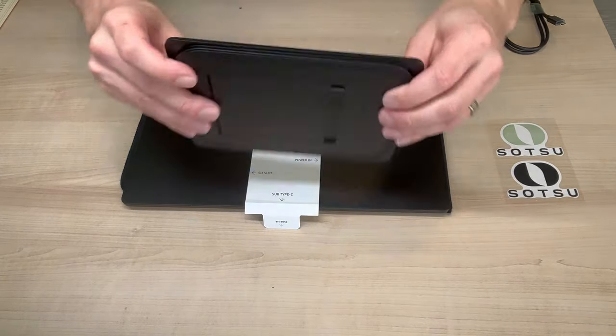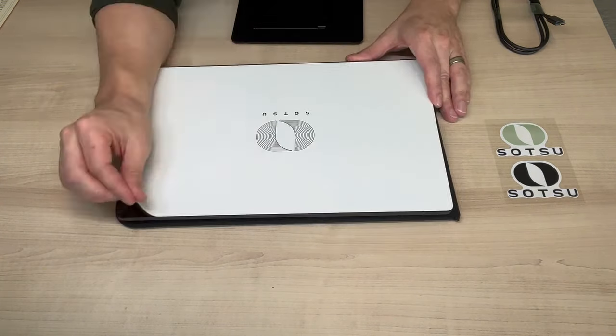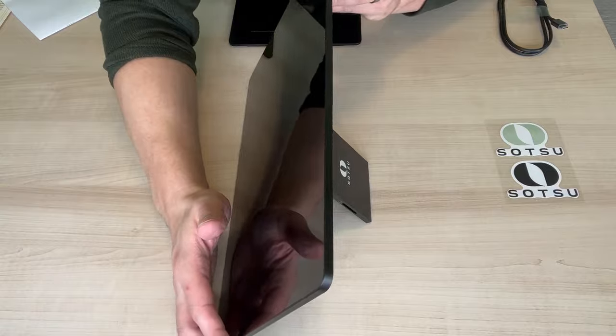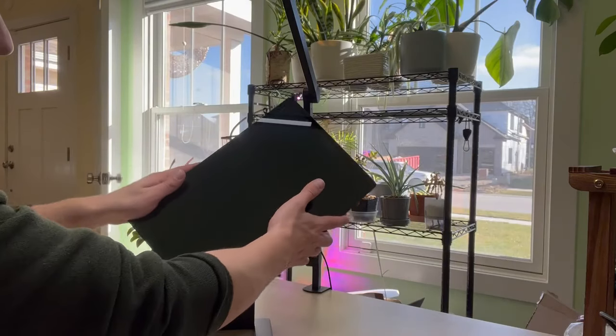The stand itself actually attaches to the back through this cool magnetic strip, which is very convenient. We're going to go ahead and remove the last sticker so we can set up the monitor. This can actually be used without the stand — there's a little pop-out kickstand in the back which works very nicely for a low profile. The magnetic stand simply folds out, you slip it in one slot, and it's good to go.